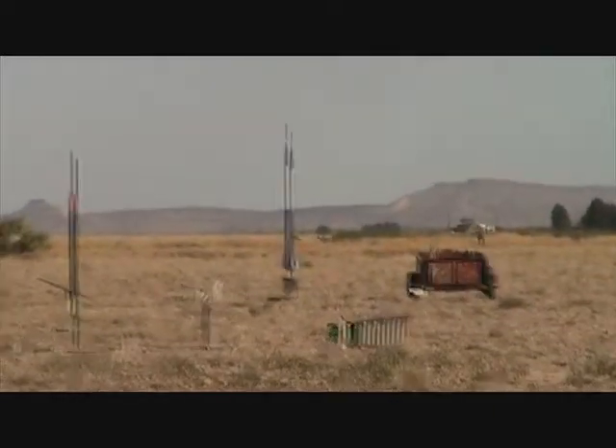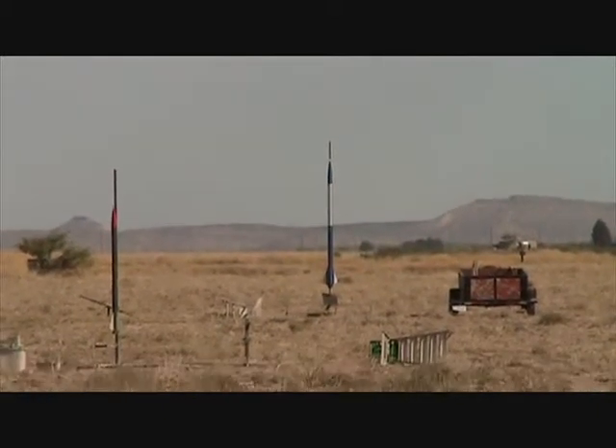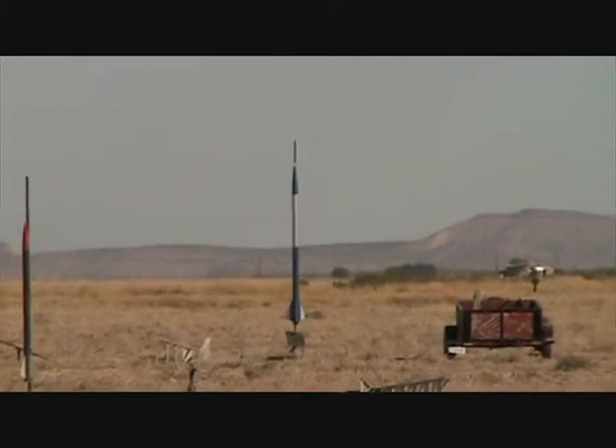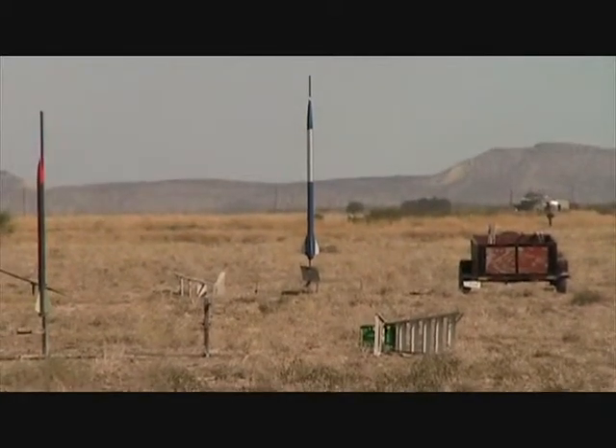Oh! So, what do you think? It could happen. It could be a sparky. It's down to 7,000 feet.